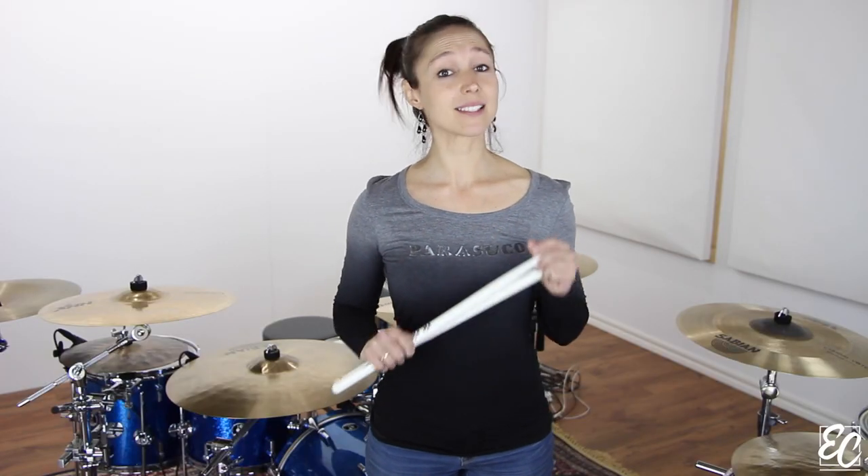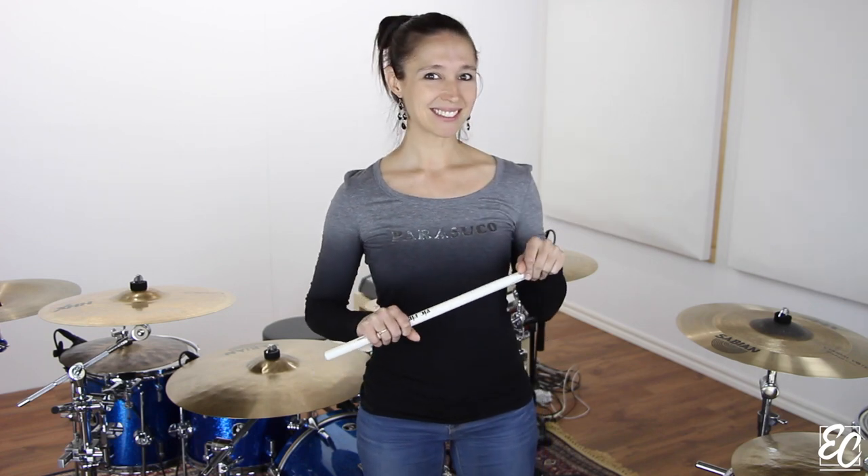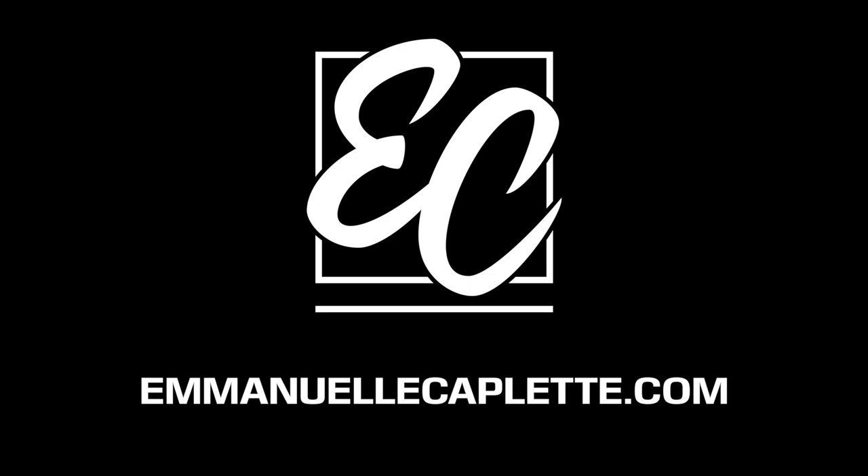Now you know a nice stick control exercise. I invite you to visit my website to sign up for more lessons. Have fun and see you next time! Bye bye!